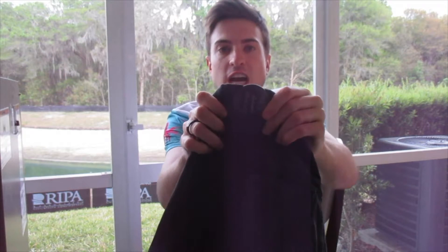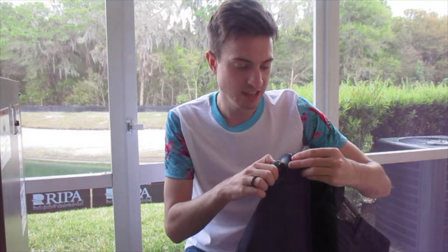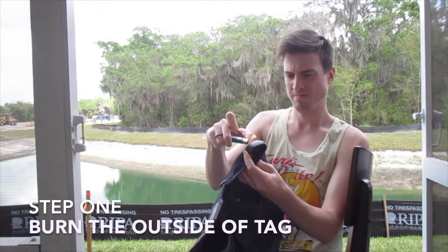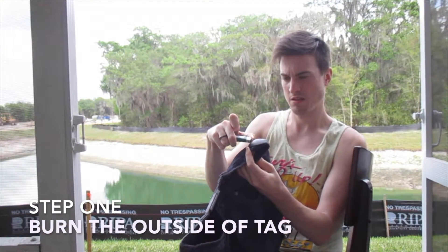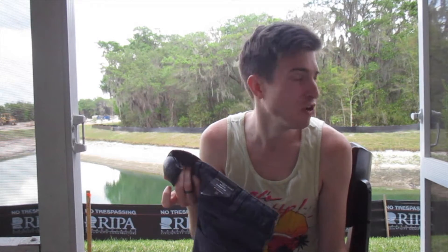I didn't even realize she forgot to take the thing off. Today I'm going to try to take this off myself. You can light a lighter against this, I guess, and then hopefully it comes out. I just put on this white shirt — I'm going to go change. I don't want anyone to see me doing this. They're going to think I'm like a robber.